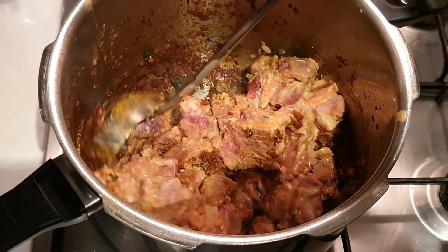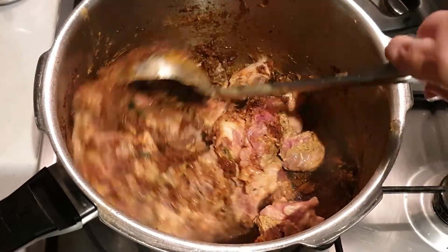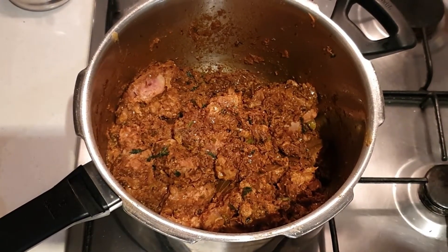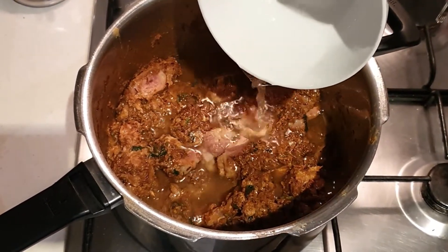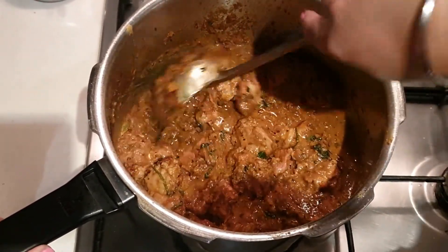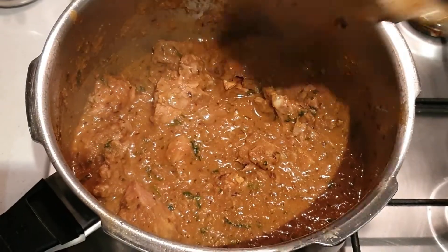We'll now roast the mutton for about 5 minutes and then we'll pressure cook it. The mutton has roasted nicely for around 5 minutes. It's time to add water — I've added one and a half cups of water — and now we'll pressure cook it for four to five whistles.